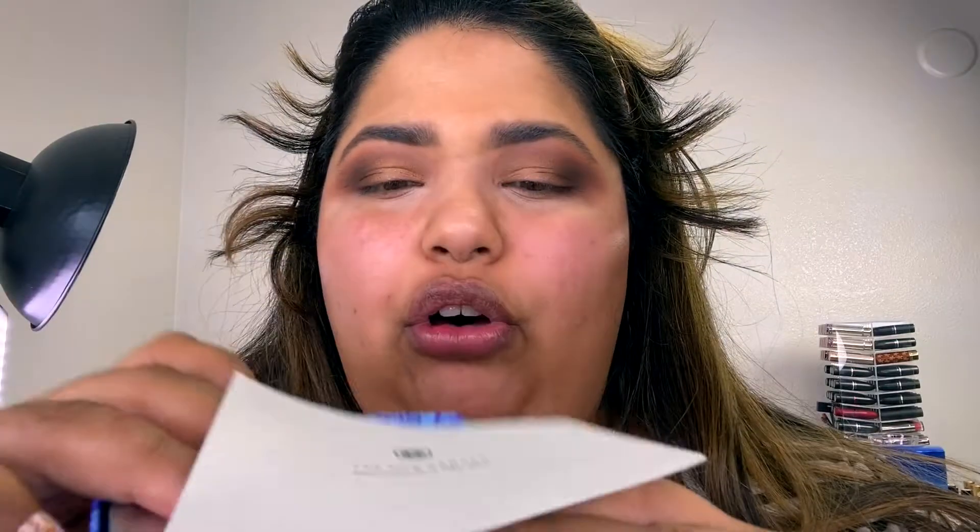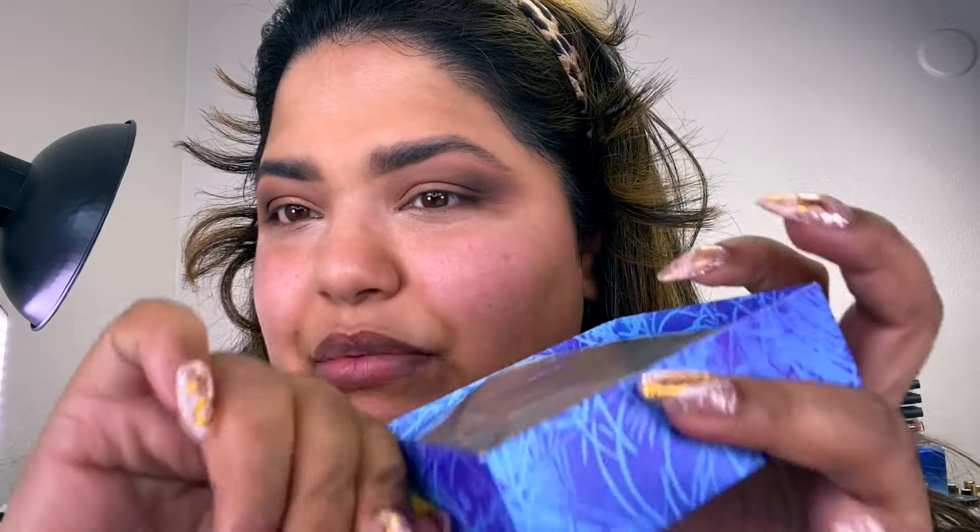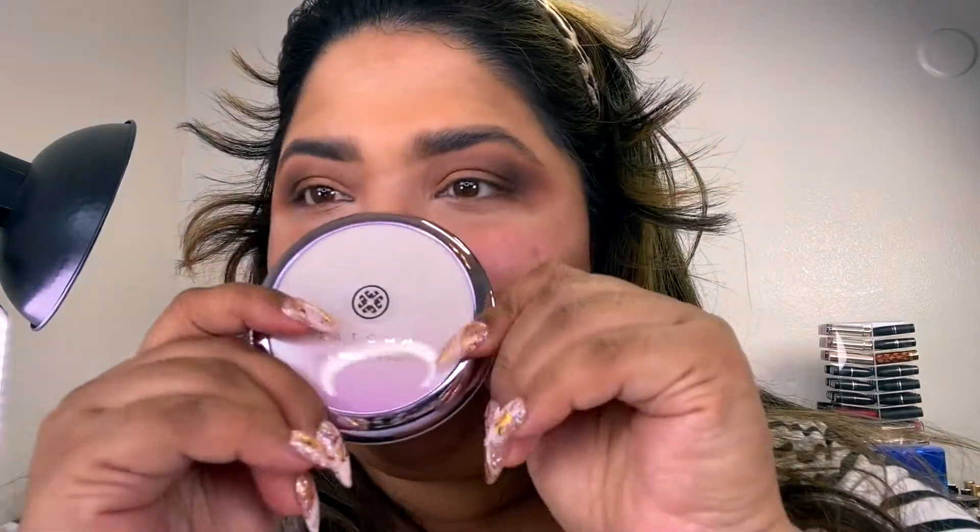I also got the Tatcha Silk Canvas in the mail — also PR. Everything in this video is mostly PR. Look at this packaging — it's so luxe. Look at the print, and you pull it out, and it comes in this little sealed packaging. Literally opening this with you guys — look at this luxe packaging, it is so gorgeous. Oh, it smells good already. The Tatcha Silk Canvas — I'm going to use this as my primer today.